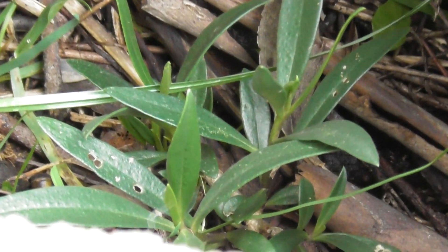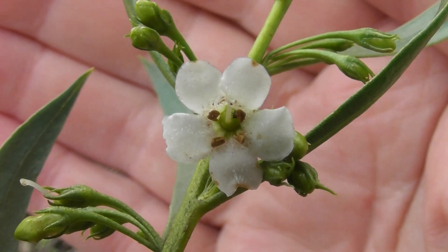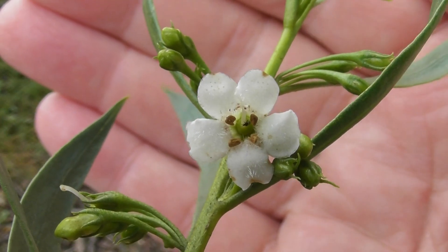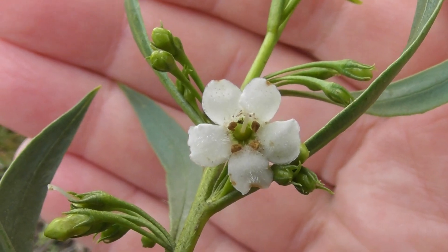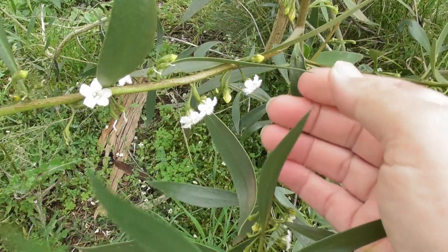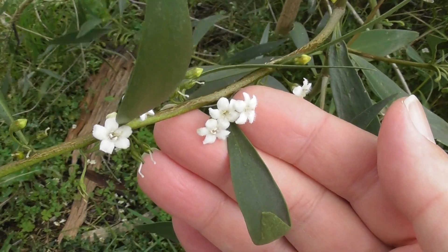It'll soon grow up big enough into a new tree and it'll have berries and attract lots more birds. I think it's a myoporum — probably myoporum montanum or something similar. The flowers of myoporum montanum are quite decorative aren't they? Quite pretty little things. This volunteer tree has lots of flowers on it too — a nice sight in late winter.